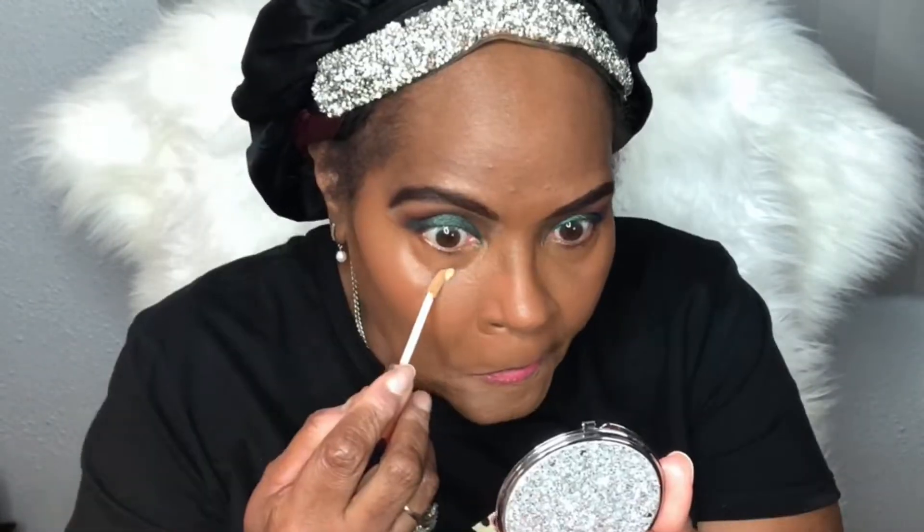Here I'm applying the Porefessional by Benefit facial primer. This video is going to contain a giveaway — the details are on my community page and the answers are within this video. Now I'm applying my foundation — this is by Estée Lauder, the Double Wear Stay Foundation in the shade Amber Honey. I'm applying it with a silicone blender and then using a brush to stipple the foundation into my skin. I'm just cleaning up my eyebrows a little bit since I messed up the tail end while applying the foundation.